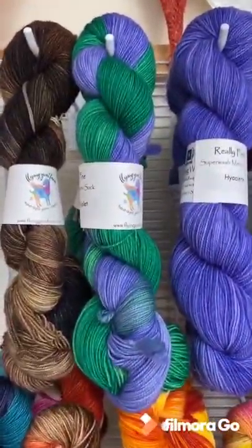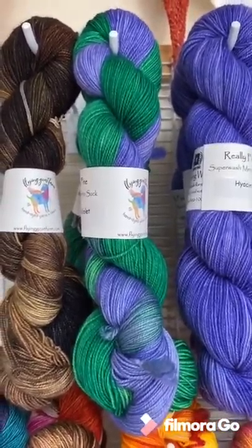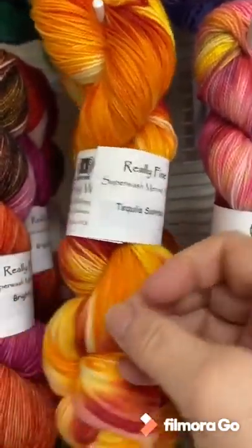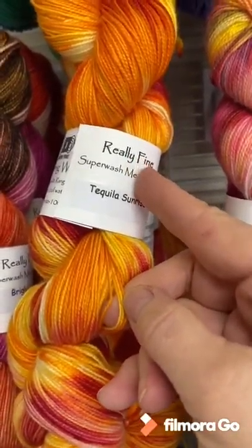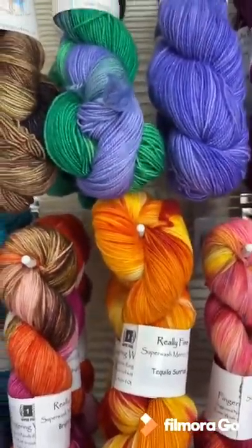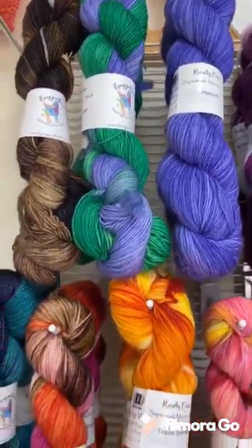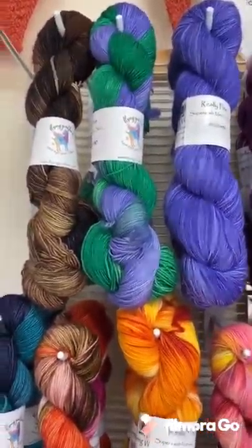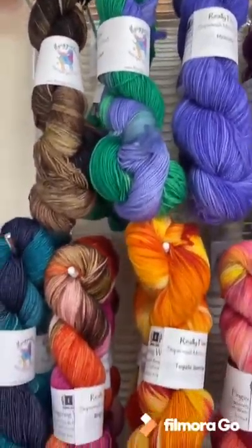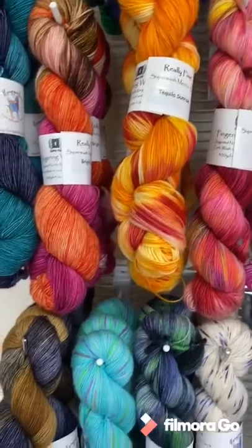This is the virtual studio tour part four, and we're going to finish out my sock yarns. This sock yarn is called Really Fine — it's technically a fingering weight but on the lace side of fingering, very very fine, that's why I call it Really Fine. I love making socks out of this. It's a hundred percent superwash merino. I know people like to have nylon in their socks, but I've never had a sock heel or toe rip out with this.